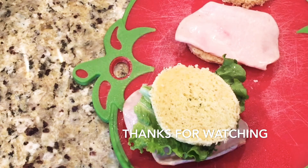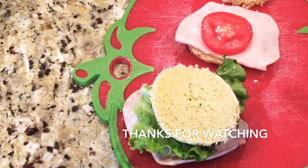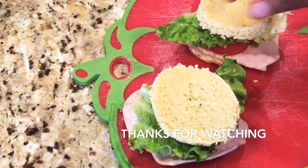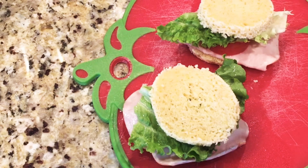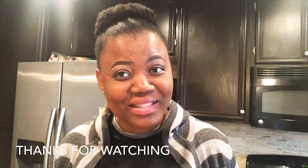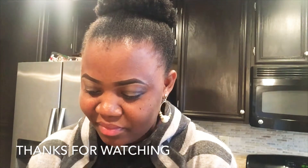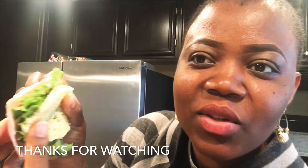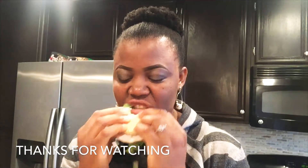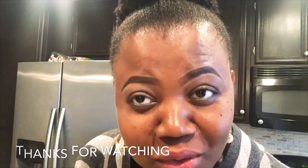Thank you so much for watching this video. I hope you give it a thumbs up and let me know what you think — I love reading your comments. Now it's the moment of truth — we are going to try the bread. And it's so, so delicious!